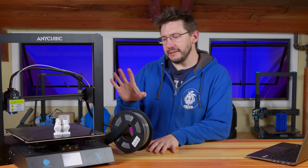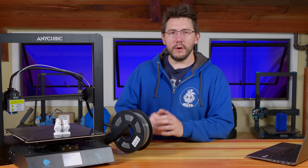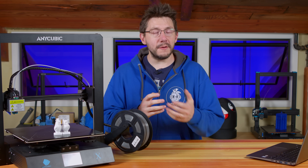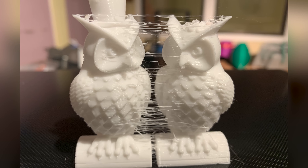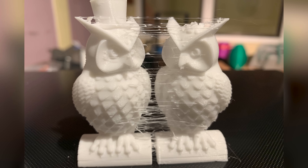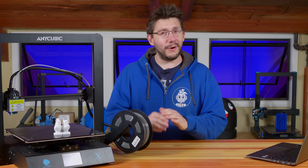Hey, it's Joel. Look, this is the Anycubic Mega X, or as Sean likes to call it, the Mega Man X. It is a large format 3D printer priced competitively with some interesting features. The owls that you see on there aren't the end of this story, and we printed as hard as we can. You're going to want to see this, right here on 3D Printing Nerd.